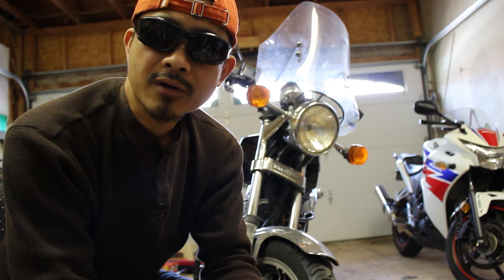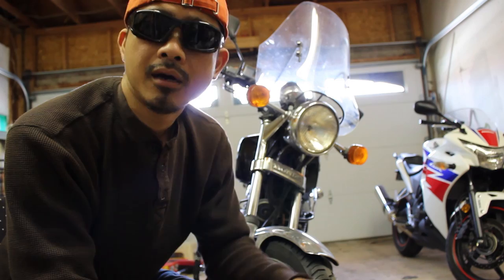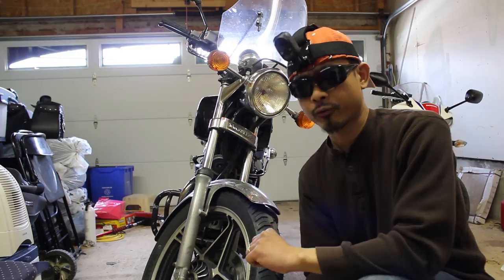Hey, how's it going people? Brown Brady here, and in this episode I'm gonna show you how I cleaned and lubricated the speedometer cable on my bike, which is a 1983 Honda Nighthawk 450. So let's get to it.